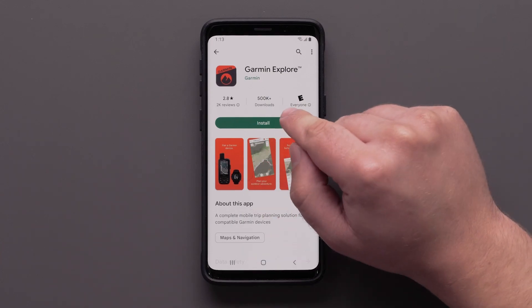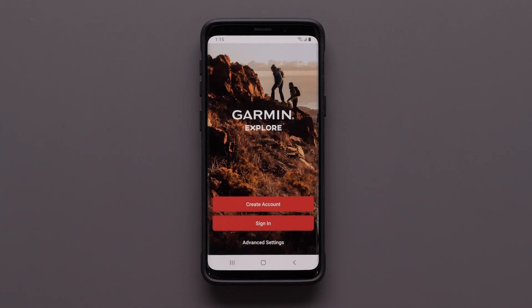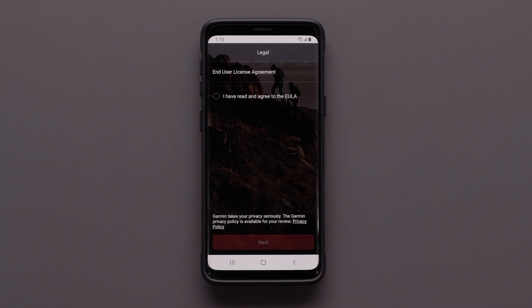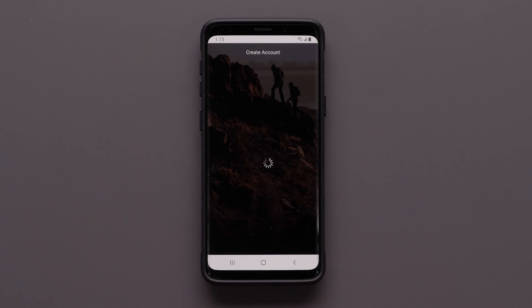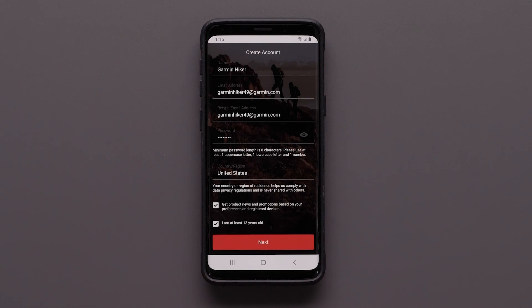First, you will need to download the Garmin Explore app onto your compatible smartphone, then open the app once it is installed. Next, sign in if you have a Garmin or inReach account. If you do not have an account, select Create Account. Now review and agree to the end user license agreement, then select Next. Enter your Garmin account login credentials and select Next.